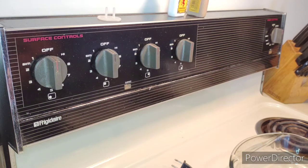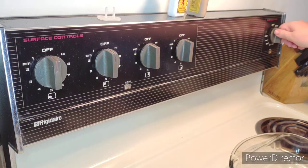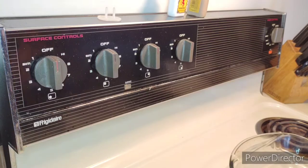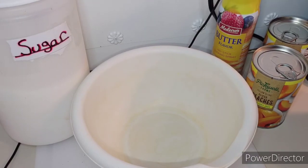The first thing you actually want to do is start preheating your oven. I'm going to put it to 350 — make sure there's nothing in there.